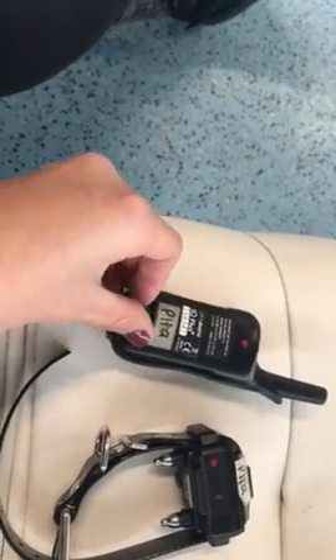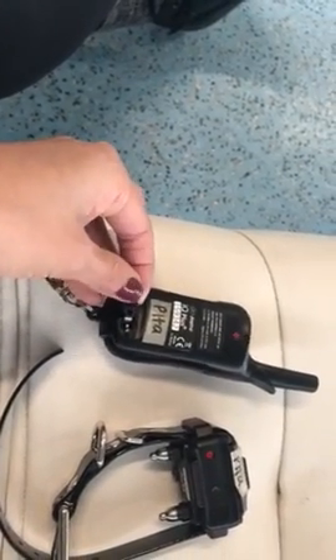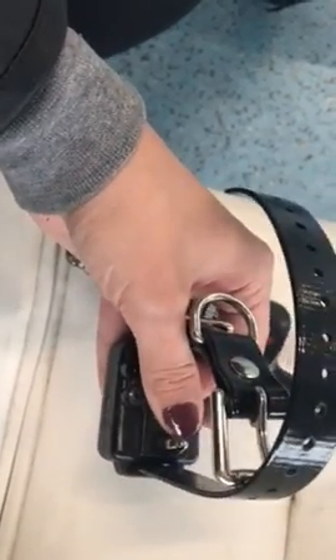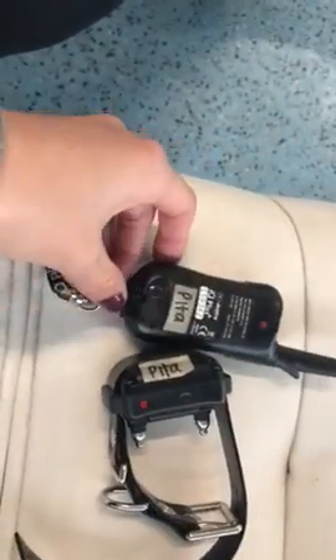On the back of the remote there's a little plug — that's where you plug it in to charge. I'm going to send PETA home with a box that has a charger in it. There's also a little plug on the collar, and that's where you charge the collar.